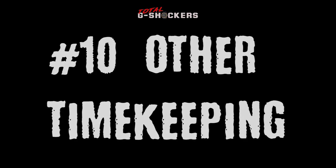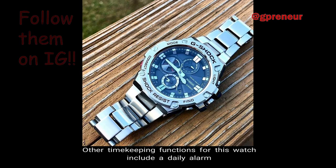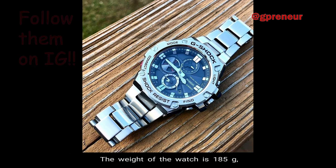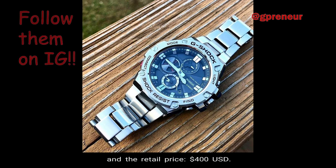Number 10 — Other Timekeeping Functions. Other timekeeping functions include a daily alarm and a full auto calendar pre-programmed until the year 2099. The weight of the watch is 185 grams, the face is 53.8 millimeters wide, and the retail price is $400 USD.